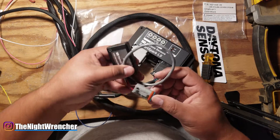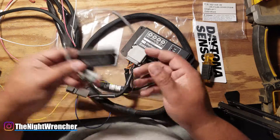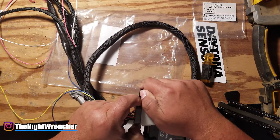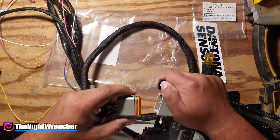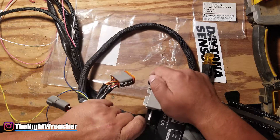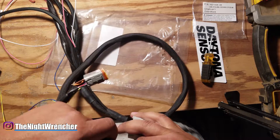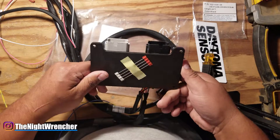I'm confident we'll have zero issues with this system. In the next video I'm going to do a direct comparison to the MSD — I want to read the entire manual first, go through all the features, then do a full bang-for-your-buck comparison step by step. That's all I've got for today, I'll see you guys in the next one. Night Wrencher out — this is really cool.